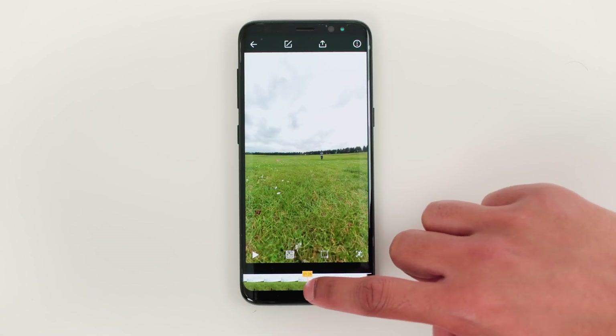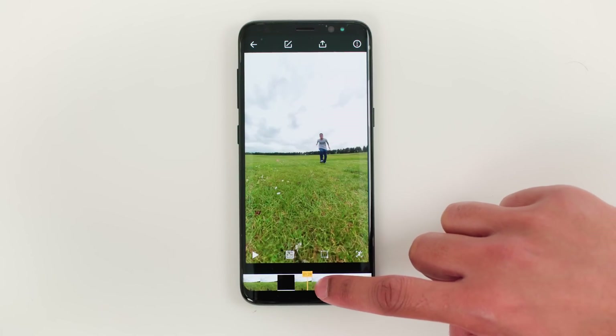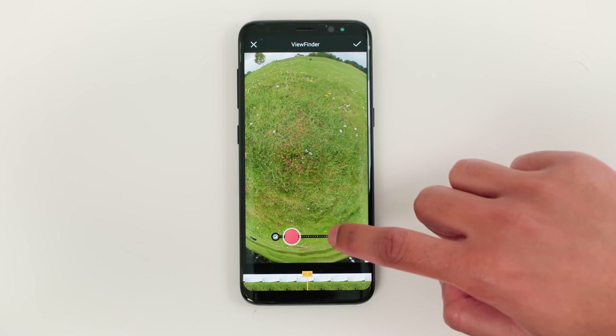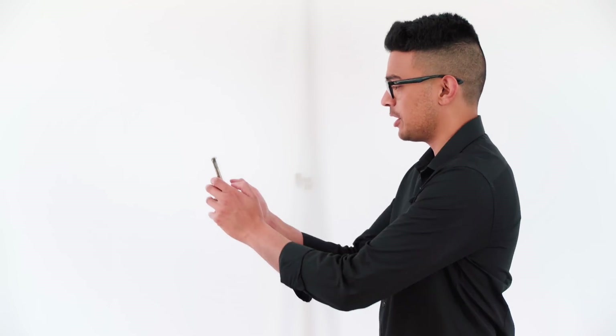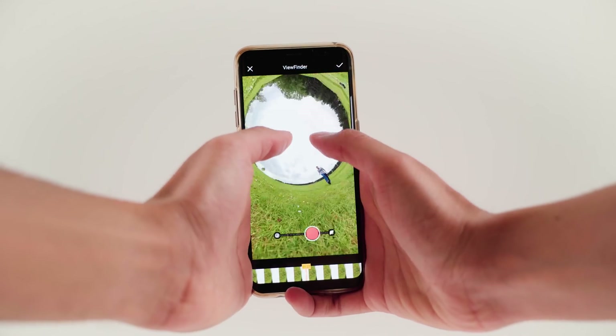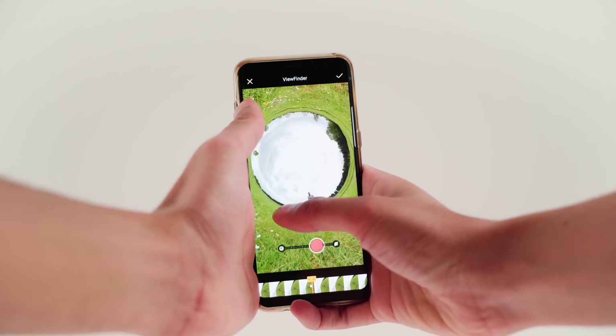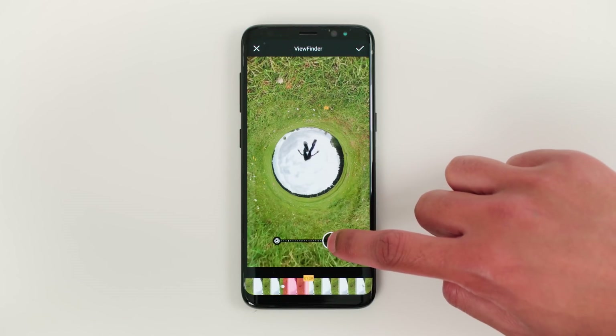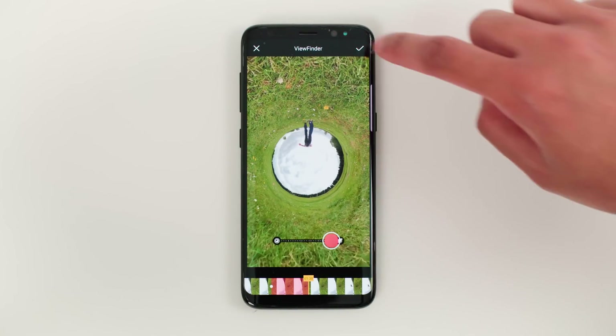The next step is to turn your jump into a moon jump. Go to the point where you are just about to jump into the air, hold down anywhere on the screen and tap viewfinder. Tap the tiny planet button to turn your video into a tiny planet. On some phones you can just drag down to turn your tiny planet into an inverted tiny planet, but on the Samsung S8 you need to put both thumbs on the screen, tilt the phone towards the ceiling, pull your thumbs apart and it will turn into an inverted tiny planet. Put yourself at the bottom of the inverted tiny planet, press record and let go just before you touch the ground. Your moon jump is now recorded. Tap the tick to confirm.